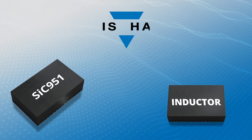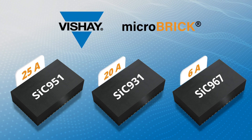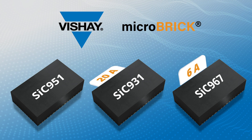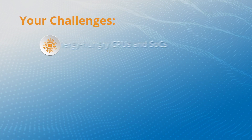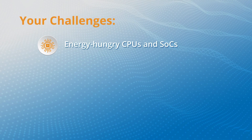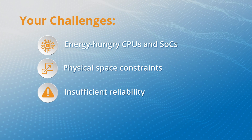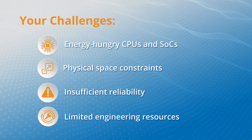The three versions of the Vishay Microbrick modules with 6A, 20A, and 25A output currents solve common problems like energy-hungry CPUs and SOCs, physical space constraints, insufficient reliability, and limited engineering resources.